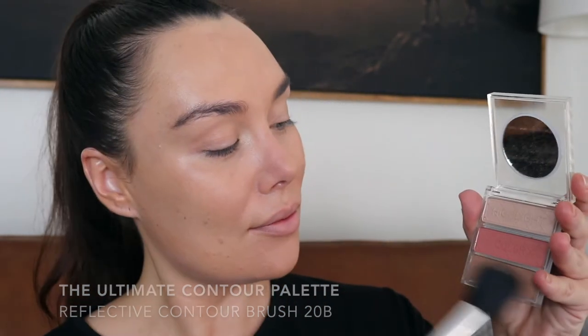Next, I want to add color back into my skin but in all the right areas. Using the Ultimate Contour Palette, I firstly sculpt and contour my face with the bronzer color. Using a reflective contour brush 20B, I gently sweep the product around my forehead, temples, under the cheekbones and jawline. Always remembering blending is the aim of the game here.